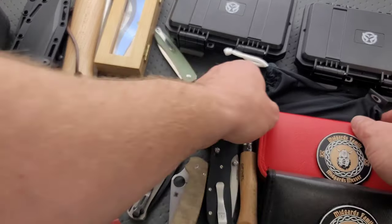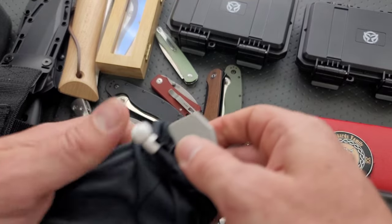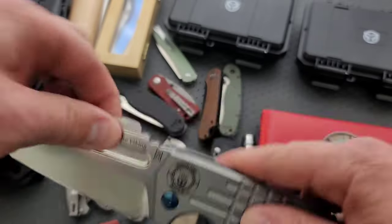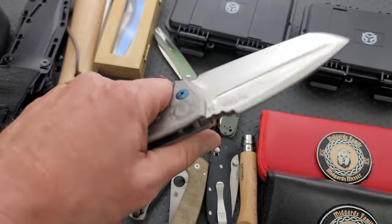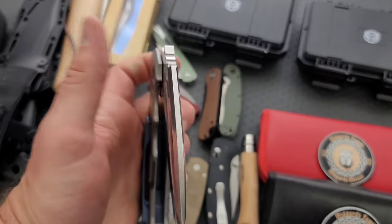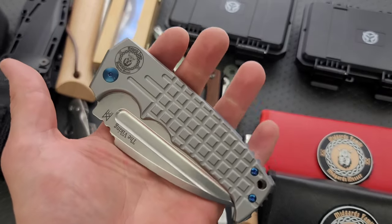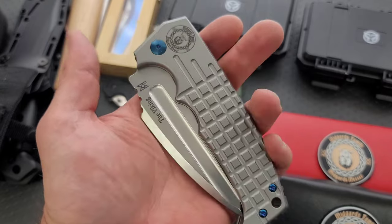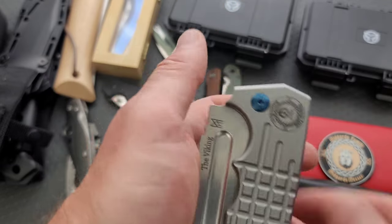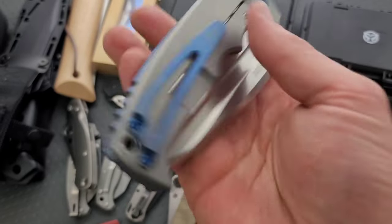Next up, let's look at some of these overbuilt gigantic fat boys here that won't fit in the case. This is one that I recently acquired from a viewer. This is the Midgard's Messer Viking, which is an absolutely titanic folding knife — it is way too big and way too thick to fit in those slots there. This was available a long time ago, and honestly I don't think it was really all that expensive versus some of the other stuff that I regularly buy — I just overlooked it. And by the time I wanted to buy it, it was gone. So when I finally had a viewer send one in, I said, hey, if you ever want to sell this, let me know. And he said sure, so I picked it up.